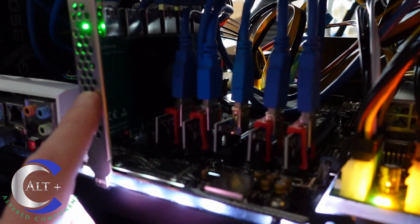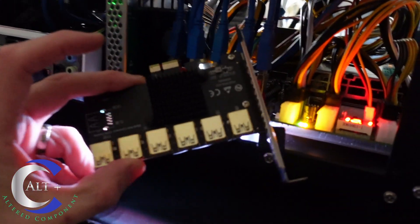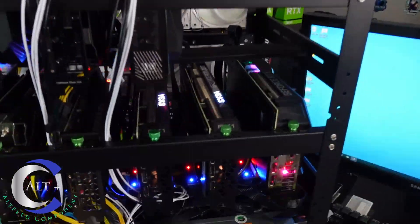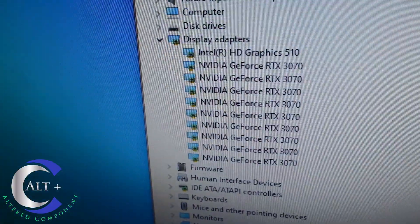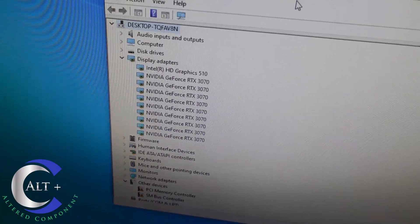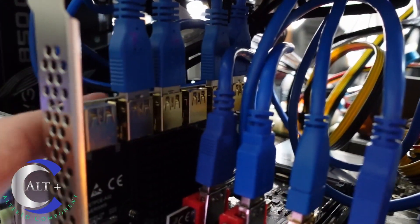I'm going to take out the current splitter and swap to the other 1-to-6 to see if we can get more cards — highly doubt it, but let's do it. We tried the other splitter adapter in the same location and no matter what I do, I can only get nine cards to read. This splitter wouldn't even show the 10th, while the previous one would at least show the 10th but then disable the ninth. I've switched ports around and moved GPUs to different slots and I cannot get more than nine.